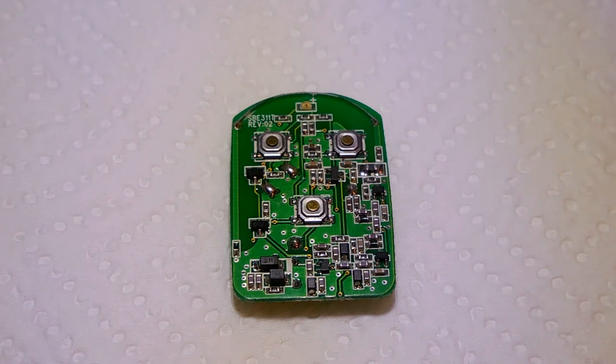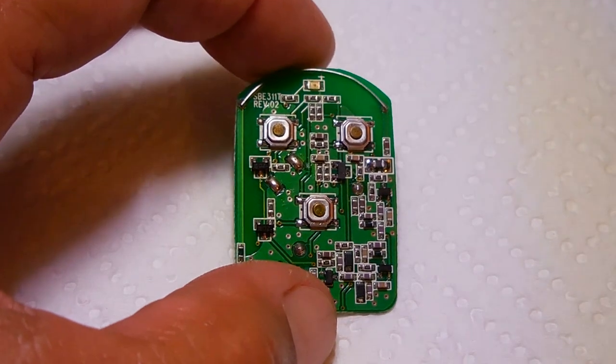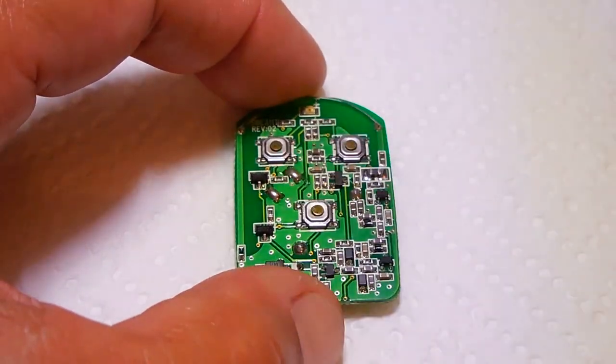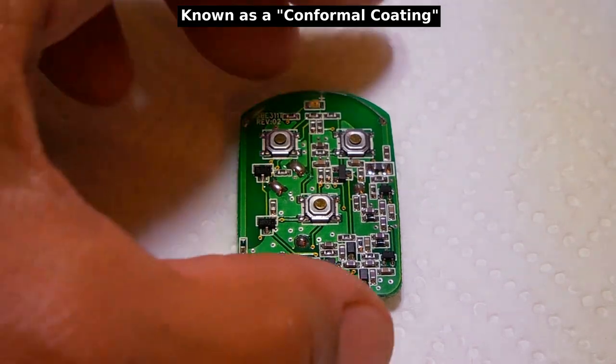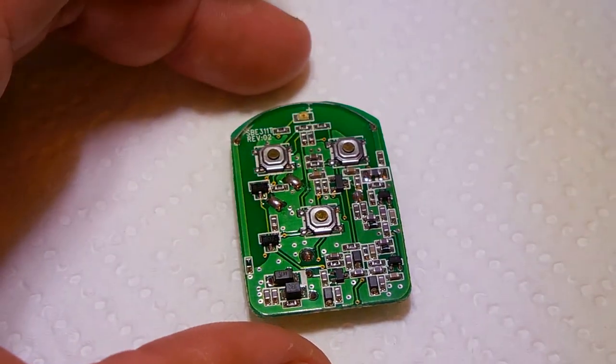Hey YouTubers, welcome back to another Electronics and More video. In this video I'm going to take the keyless remote which I repaired in a previous video by soldering new switches in place, and I want to apply a very thick clear coating on both sides of this board.